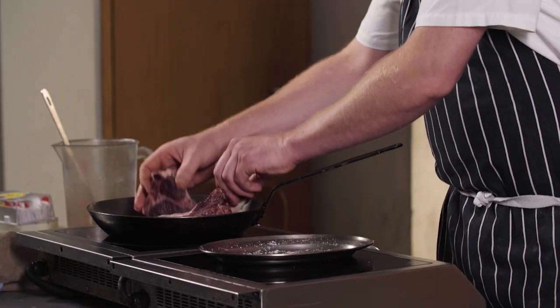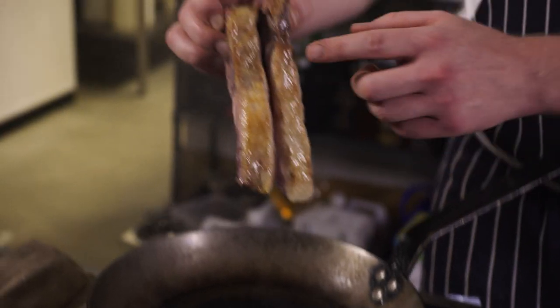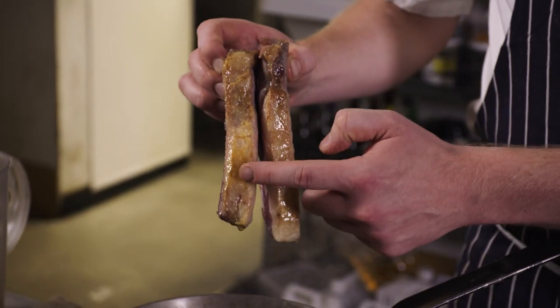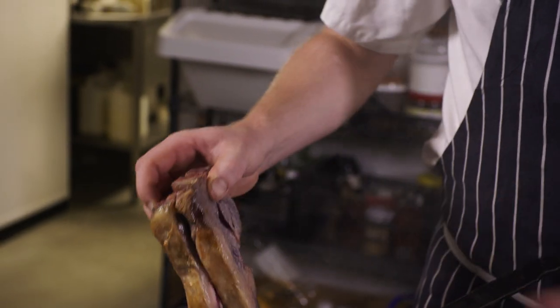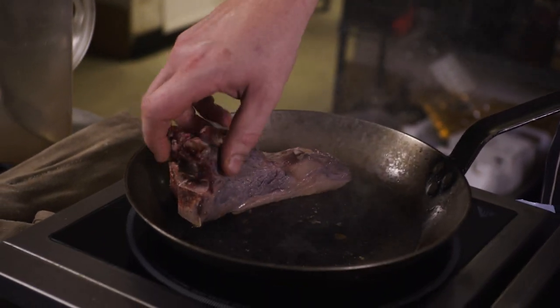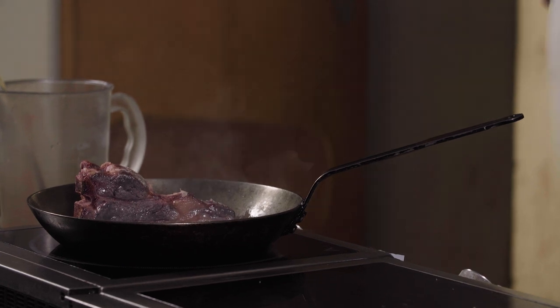We're going to go fat side down for a couple of minutes just to get that fat coming out and get it cooked, because you don't really want to eat raw lamb fat. You can see we're getting some caramelisation on the edges of the fat here, and it's just starting to melt away that sort of rawness from the lamb. Move it around the pan, and if your kitchen is just filling with smoke, do just turn it down a little bit.